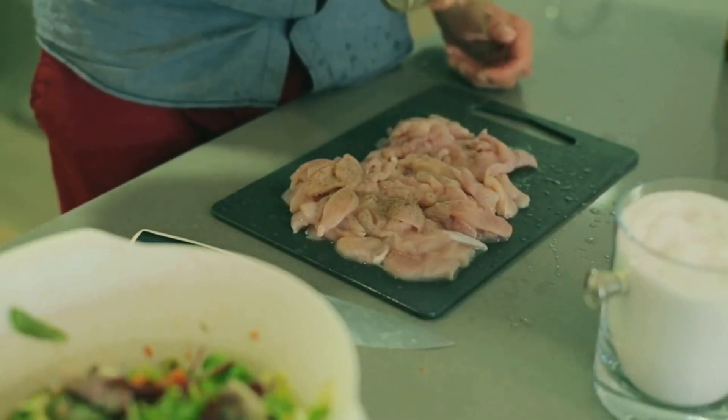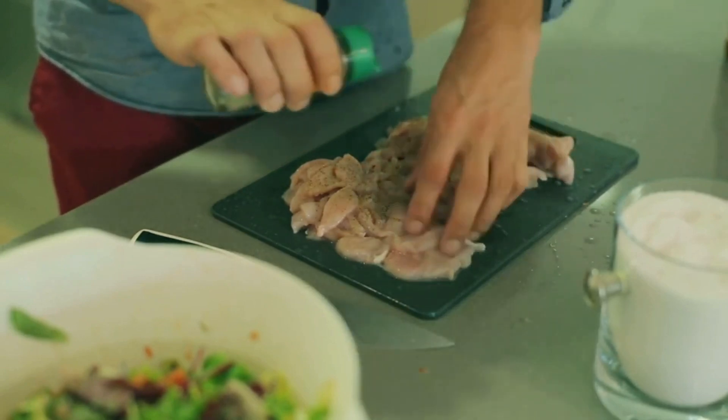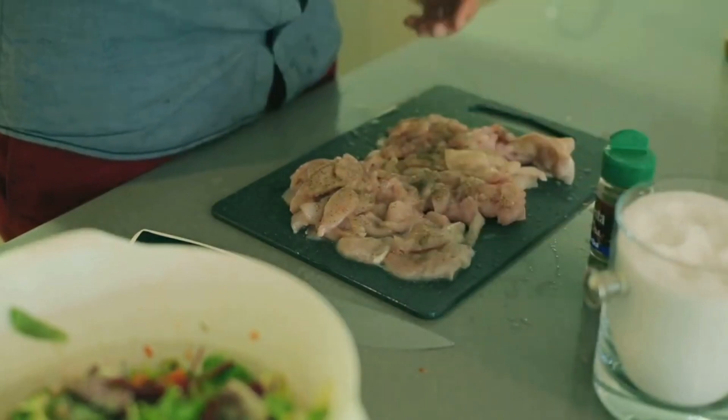Next, add the chicken pieces to the pan. Cook them until they turn a beautiful golden brown color. Browning the chicken not only gives it a nice texture, but also adds a depth of flavor to the curry.